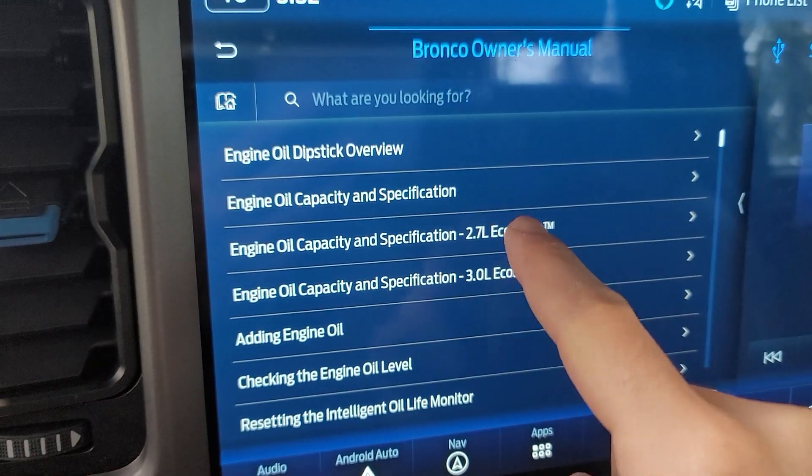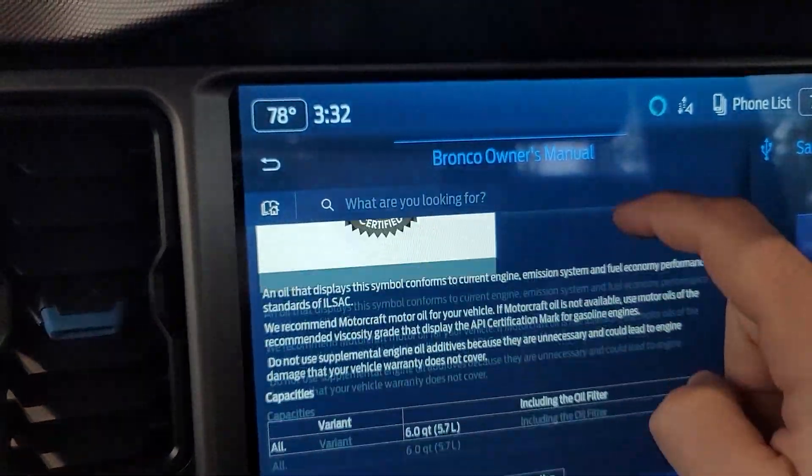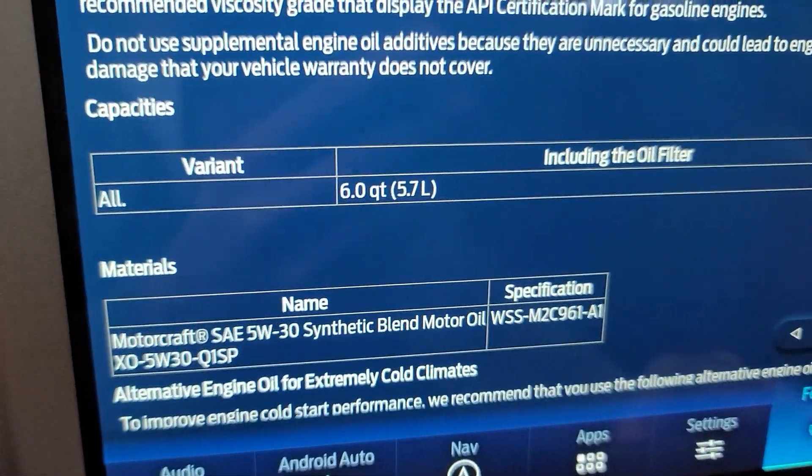And 6 quarts of synthetic 5W-30 oil. I know there's some contentious debate of 6 versus 7 quarts, but I'm just going by what the manual says. Lift the car up and chock the wheels.